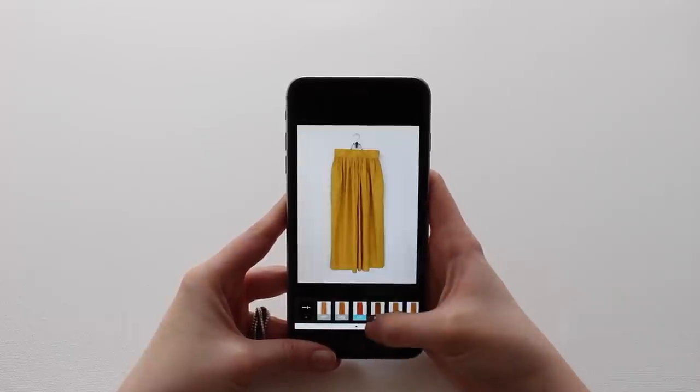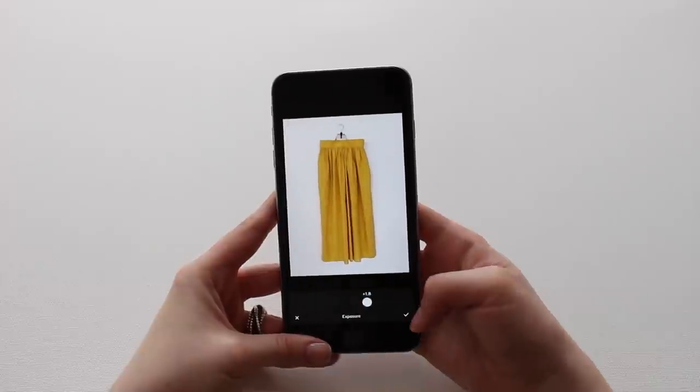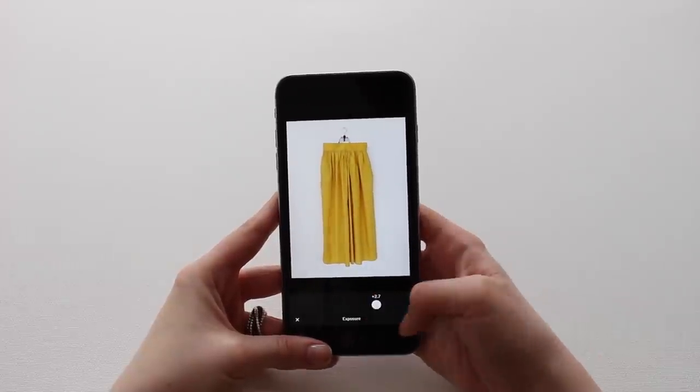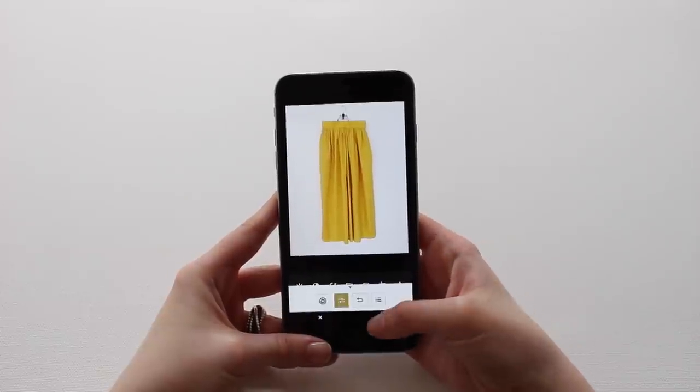Now that I have all the photos I can start editing. I will use the VSCO app, but you can use whatever you like. If I see that the item on the picture looks different than in reality, I will adjust the exposure, contrast and saturation. I won't use any filters of course.